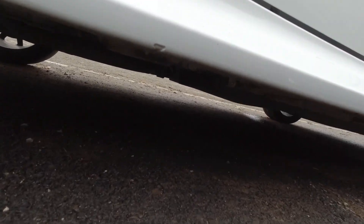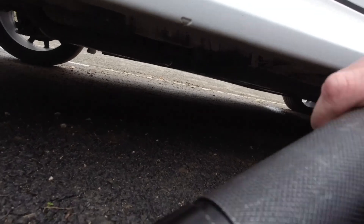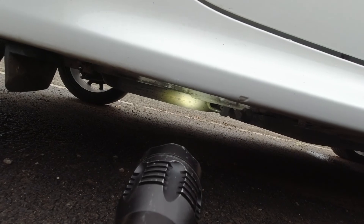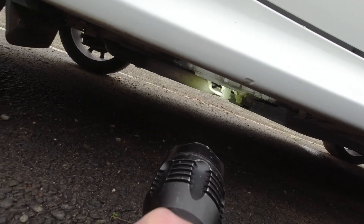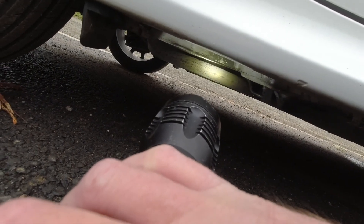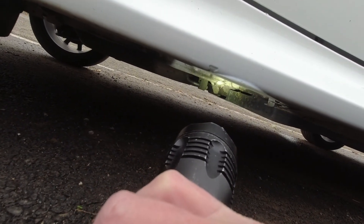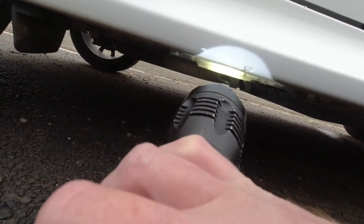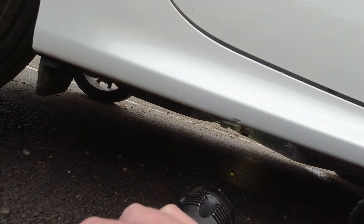This piece that sticks down here is the jacking point on the front. Again, same thing — little indentation — and again you get the same deal underneath. It identifies the jacking point. You'll see it: it sticks down from the rest of the structure of the car where the torch is pointing. That is your jacking point, and it's mirrored on the other side.